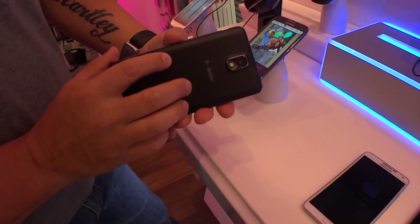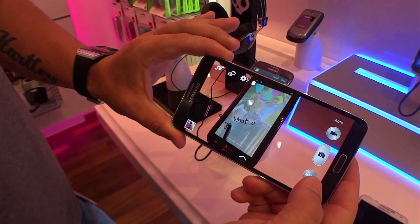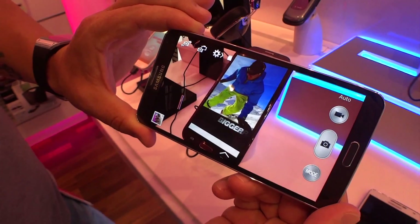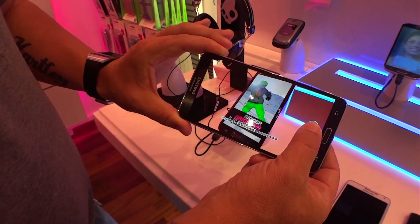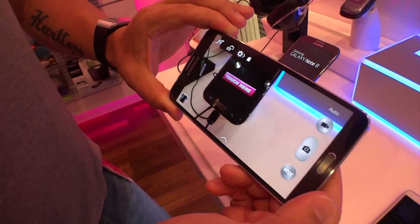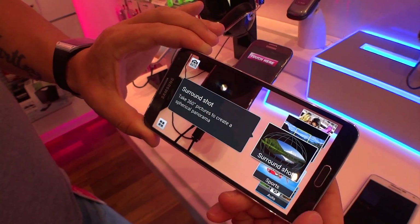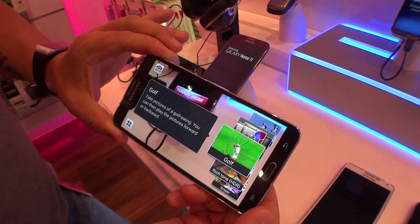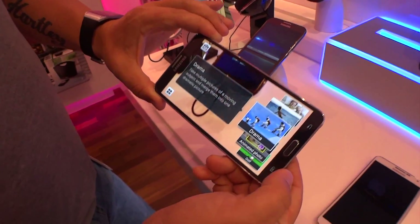There's a 13-megapixel camera on the back with some cool features — the same camera UI you saw on the Galaxy S4. Press and hold for burst: that was 20 shots in about three seconds. Of course, there are modes — they have surround shot, which is kind of like Google Photosphere, panorama, and even golf mode.